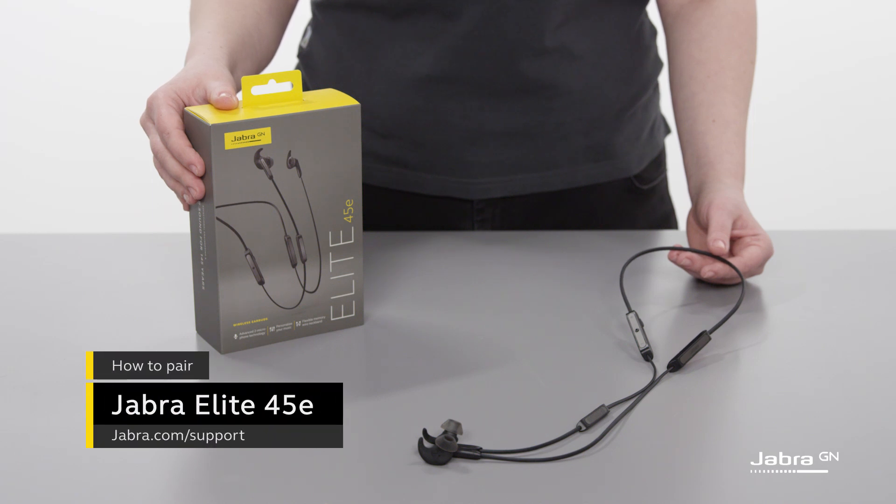Hello, in this video we show you how to pair the Jabra Elite 45e with a smartphone.